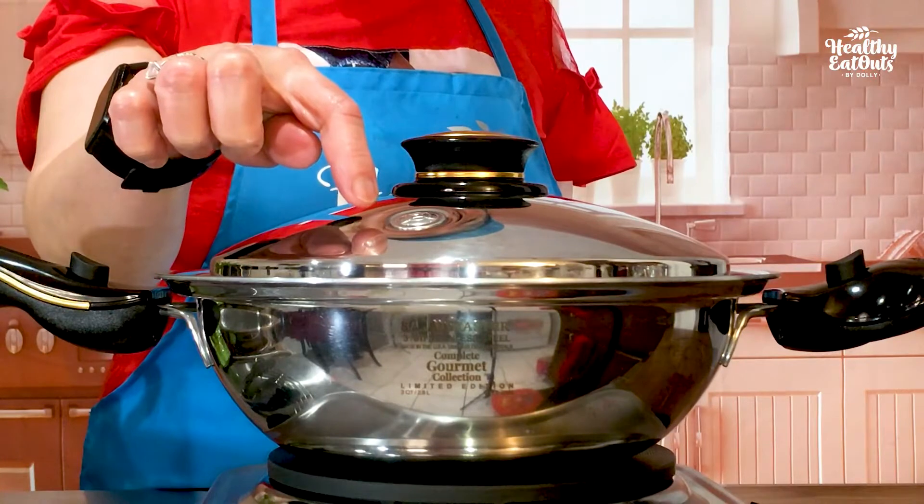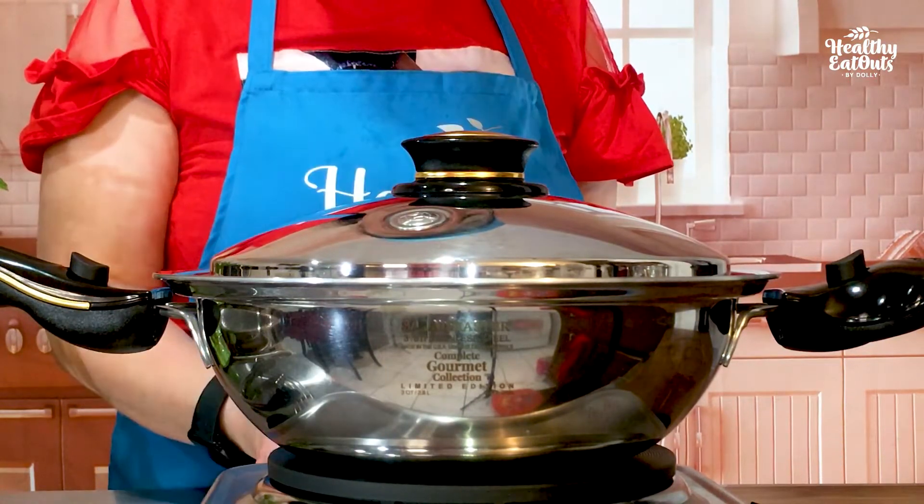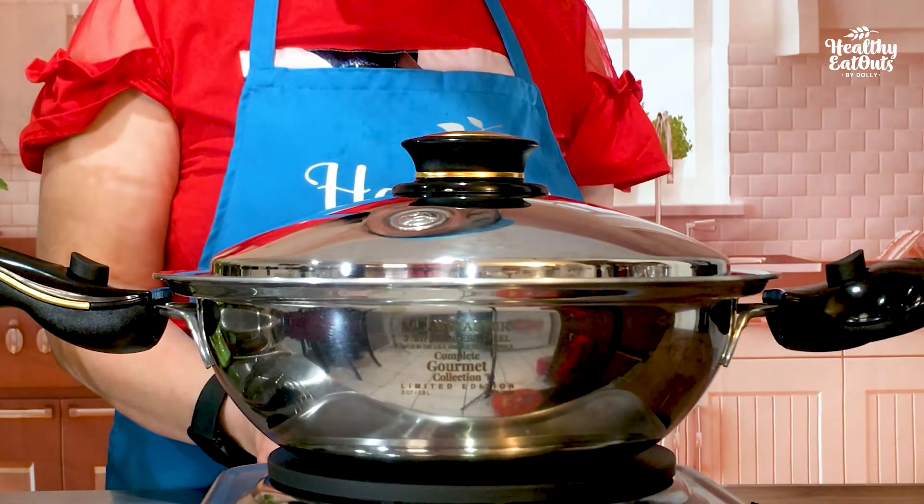Now you hear the vapor valve starts clicking. That means from medium fire, let's reduce the fire to low. Continue cooking for 30 minutes.